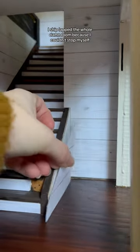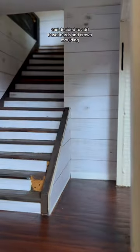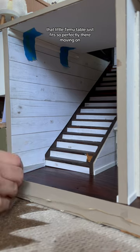I shiplapped the whole damn room because I couldn't stop myself, but then I took it to the next level and decided to add baseboards and crown molding. So extra, but so good. That little tea table just fits so perfectly there.